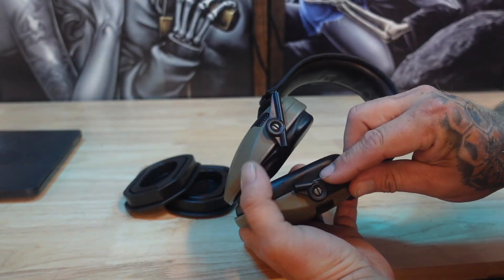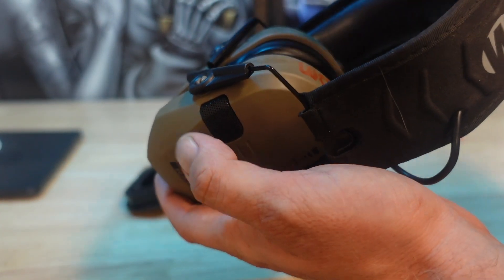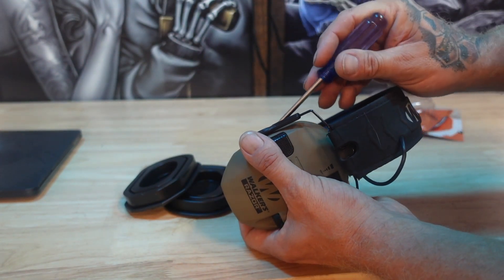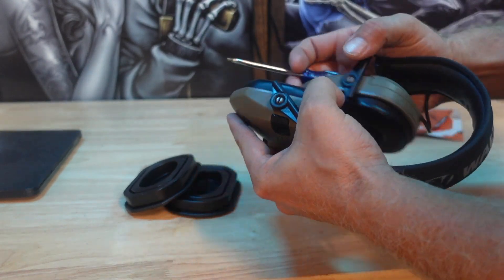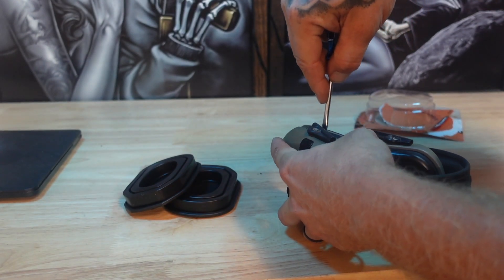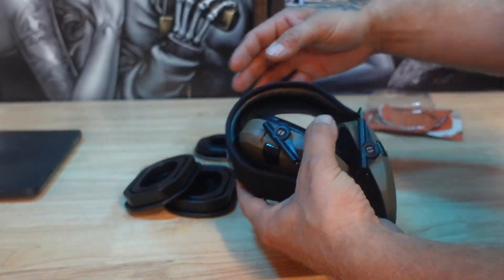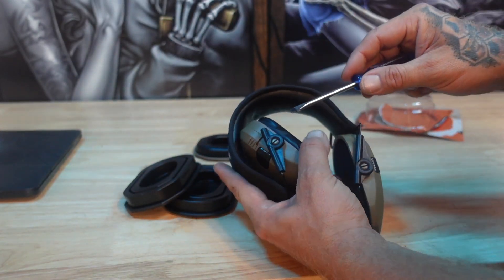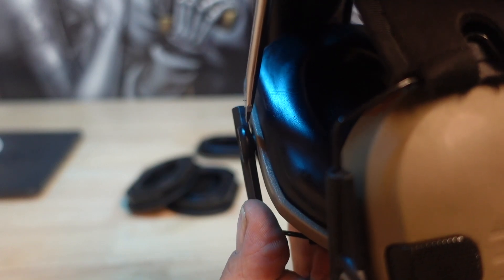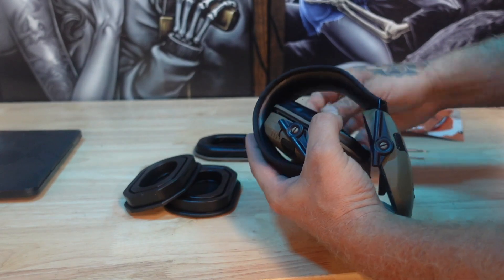The first thing we're going to do — if you notice behind each of these there's a little tab there. I'm going to go ahead and use a flat head screwdriver; I'm sure you could use a penny or anything else to accomplish this. Just like that — we've got one side off. There's a little tiny lip in there and we're just going to pop that out just like that.